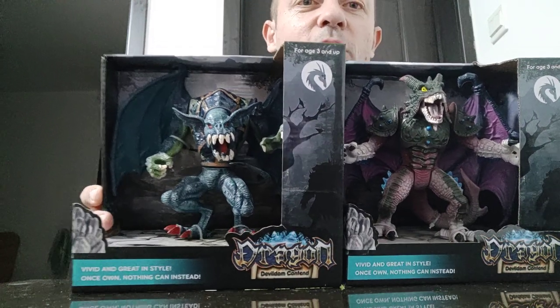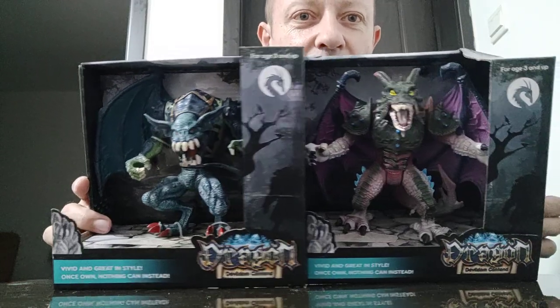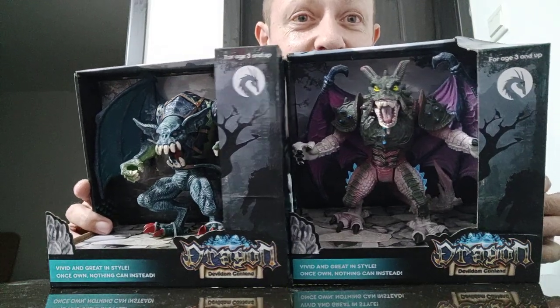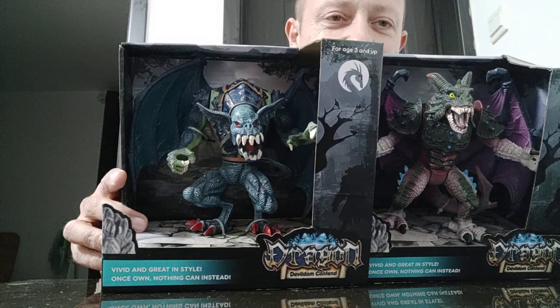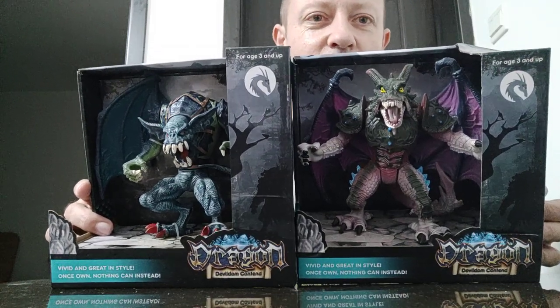They are obviously taller than your 3.75 or 4-inch figures, but they look really good, and the paintwork on these toys is really good — some proper good paint apps, considering they haven't been professionally painted. Of course, if you add to it, it'll look even better.